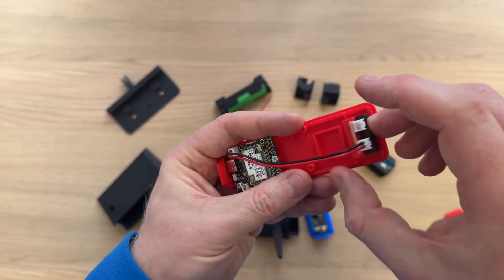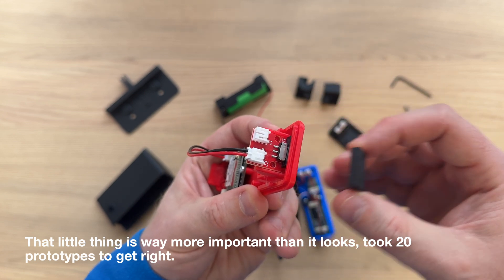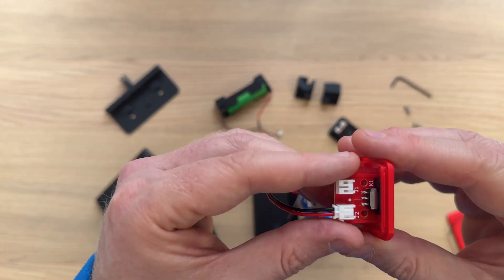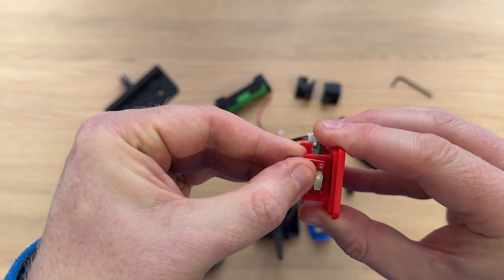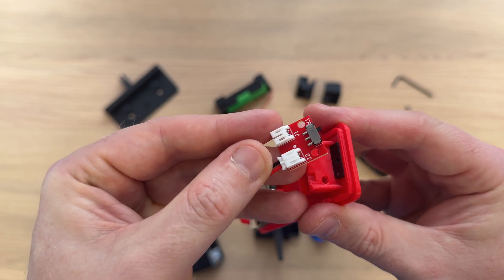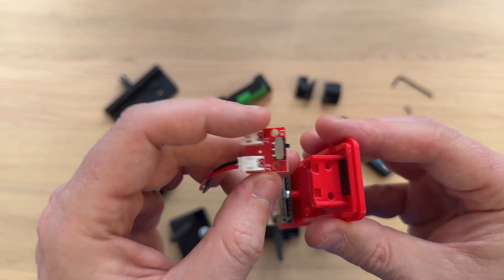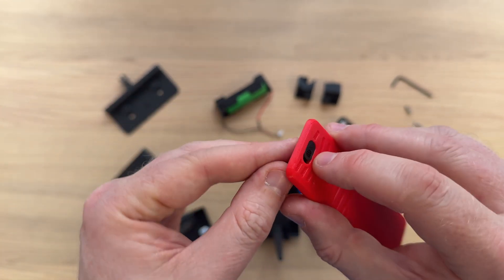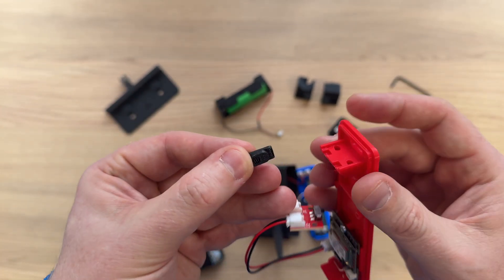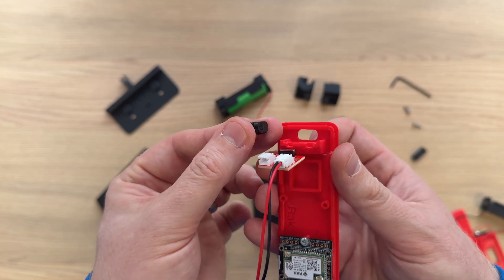If we flip it over, there is a retaining support that goes over the PCB module, and the PCB just pops out. You can see the switch, which is a really high quality C&K switch used in medical equipment and all kinds of things. The button itself pops out and can only insert one way, which always used to confuse people with Bender.